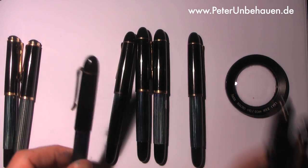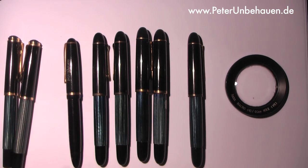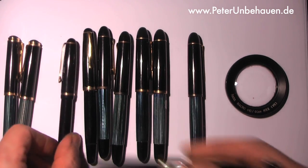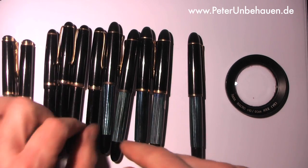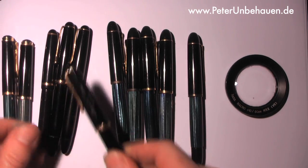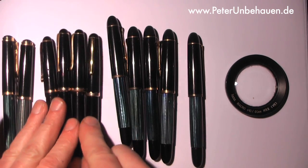If you think of similar things from the same times, like a Gibson Les Paul or a Fender Stratocaster, they are still made in the same way. The Pelikan 400 was later reintroduced by Pelikan. This is the typical pen of the fifties. If you compare it to a Montblanc or a Monte Rosa of the same time — all of these 340s — and this is a Monte Rosa, you can see this different cap band.